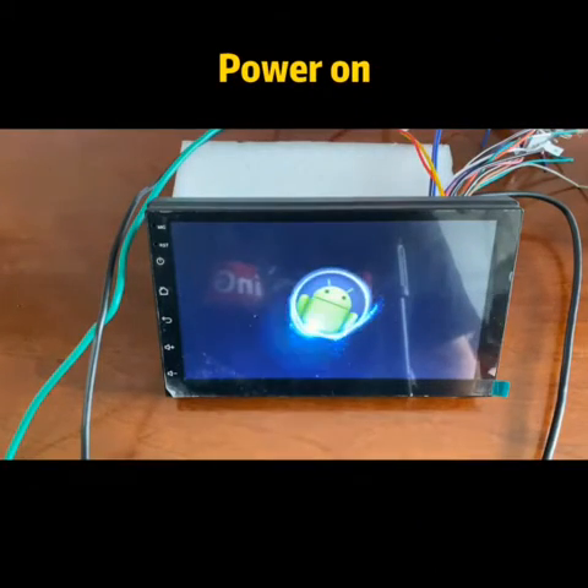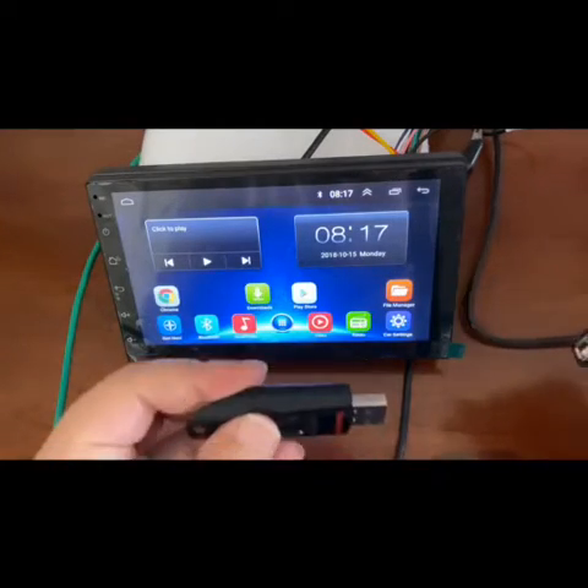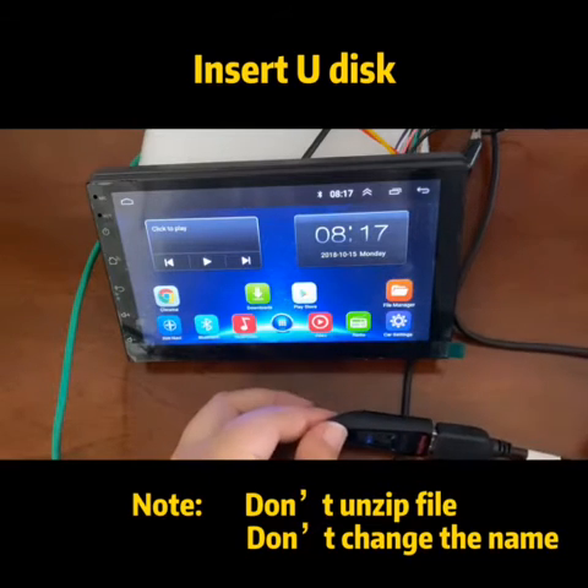After that, your radio is in working. Come to the home page. The next step, you need to plug your disk to the USB port.